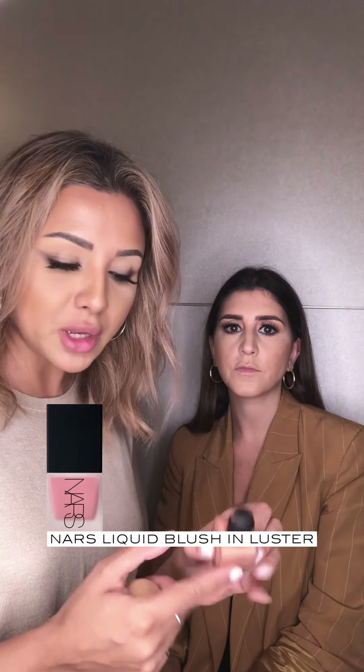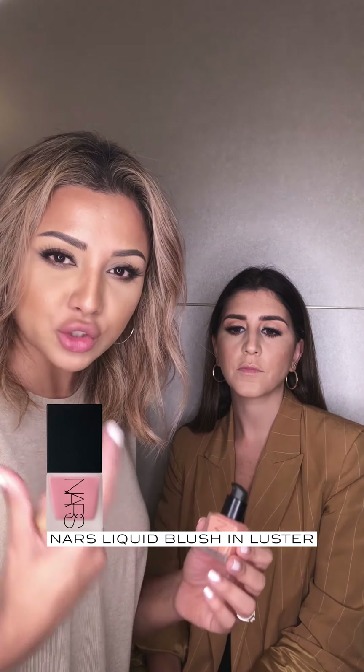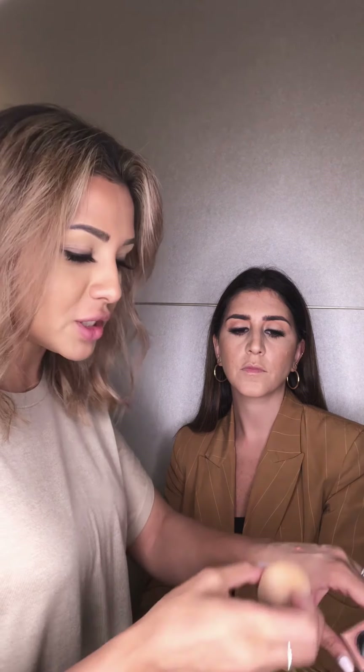We're going to add a little bit of blush, finish off the lips, and then get started on the hair to complete the look. So next up I'm going to use the NARS Liquid Blush in Lustre — it's a really nice coral colour — and we're basically going to use the beauty blender to buff this into the cheeks.